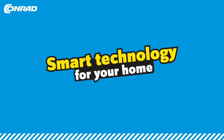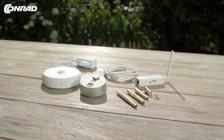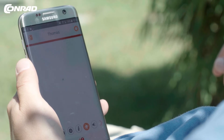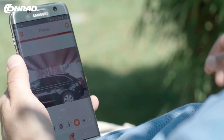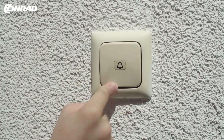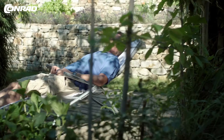Smart technology for your home — it's gonna be a smart summer because of everything being safe. Use your smartphone as a spy hole: check who's on your doorstep, fire the app from wherever you are.